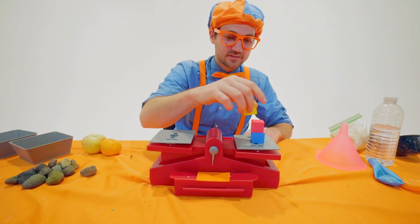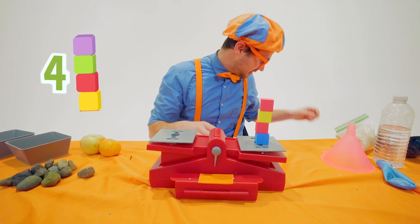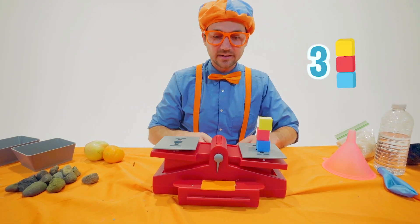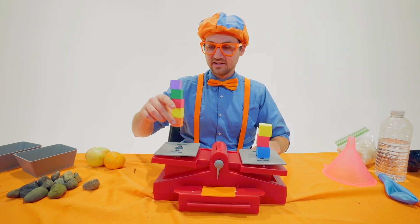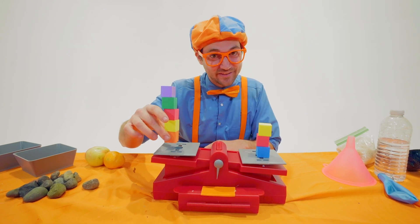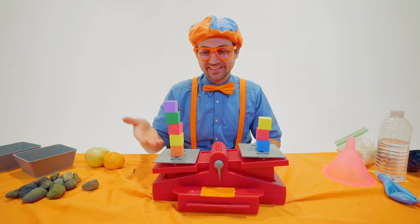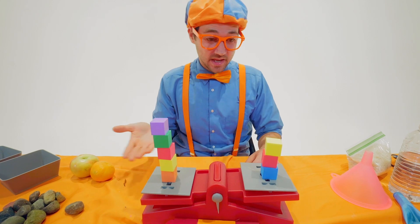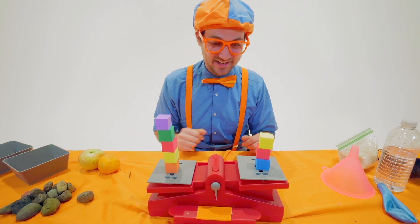So let's go like this — there are three on that side. Now the same cubes on this side — let's do five. What one do you think will be heavier? You're right. Five cubes of the same size and same weight is heavier than three cubes of the same size and weight.